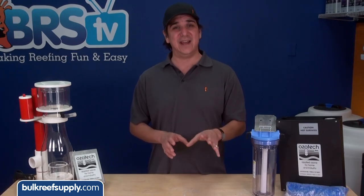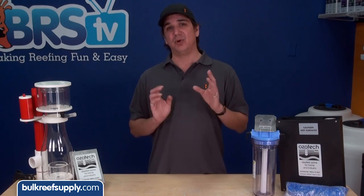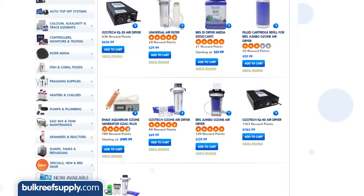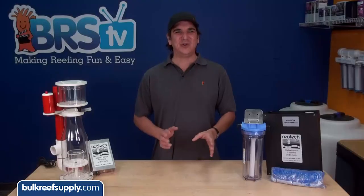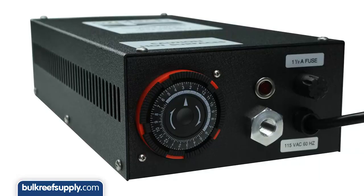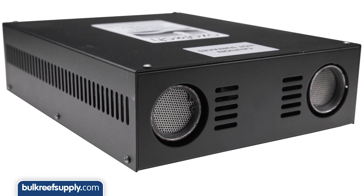Most ozone generators also require dry air to operate efficiently. If the ozone generator is in a fairly dry location and certainly not inside the stand, it might be ok to run without an air dryer. Using dry air will prolong the lifespan of the ozone generator and increase the volume of ozone the generator emits. Air dryers come in a variety of forms, with the most common being a simple chamber filled with a desiccant which absorbs moisture from the air. Once it is depleted it will turn from blue to pink and you can simply bake it in the oven for a few hours to remove the moisture and use it again. For those serious about using ozone long term, there are automatic dryers as well — the Ozotec IQ20 has a single cartridge which is automatically heated and dried, and the IQ40 has two cartridges where one is always drying while the other is used to dry your air for the ozone generator.